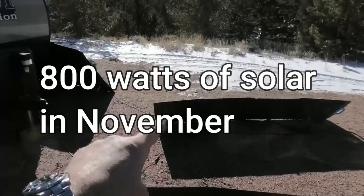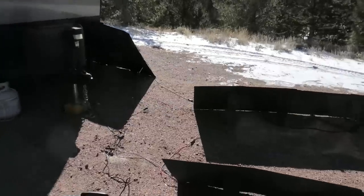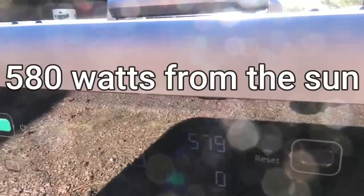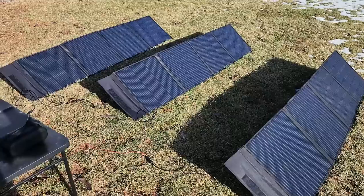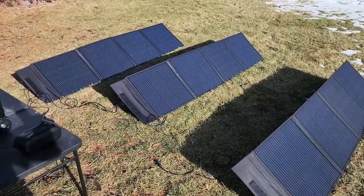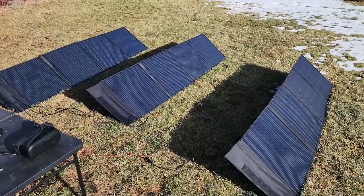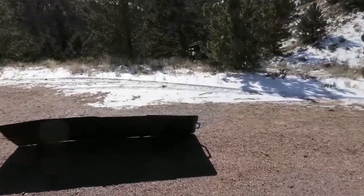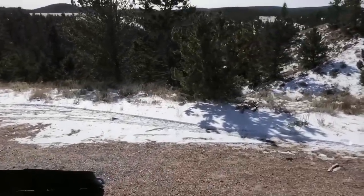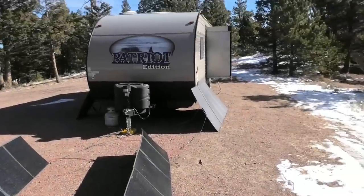40 volts, 20 volts, 20 volts - each one is 10 amps. Believe it or not, snow actually increases the amount of solar. I'll show a clip of where I was last week with a similar setup testing this out. We've got all our solar panels out, charging it up.